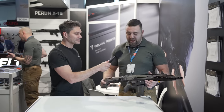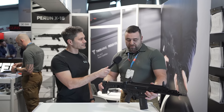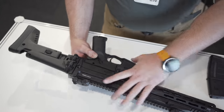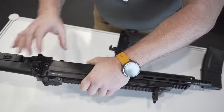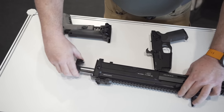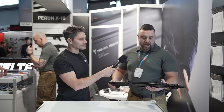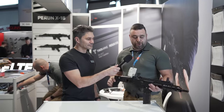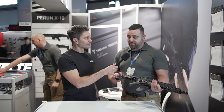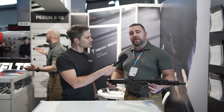Basically, this is an AR-type rifle, but it takes it to a whole other level. At first glance, we are doing something for the sporting rifles, but we are also trying to introduce these to law enforcement and other channels. What we're holding is the 10.5 inch Tink Arms Perun X16, and the system is totally modular.